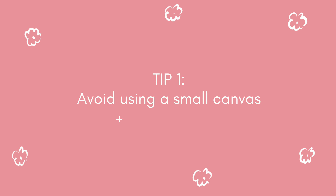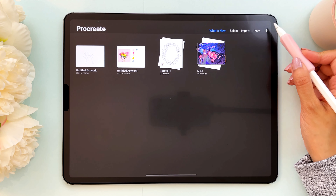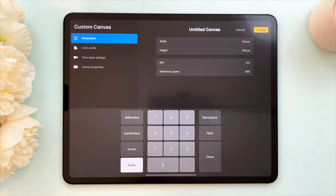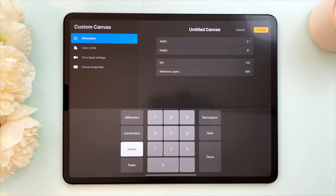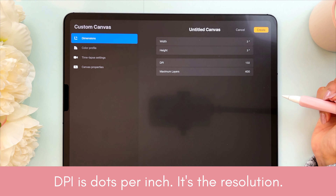My first tip is to avoid using a small canvas size and a low resolution — that will always result in pixelated edges. I'm going to show you this side by side so you'll be able to see the difference. Let's create a new canvas. I'm going to create a small canvas first: I'll select inches, make it three by three inches, set the DPI to 132, and tap on create.